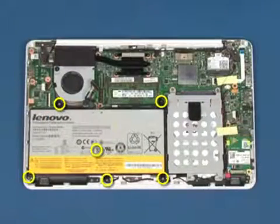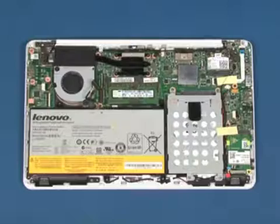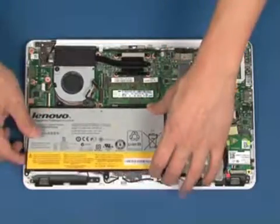Remove the six screws as marked. Lift up and remove the battery.